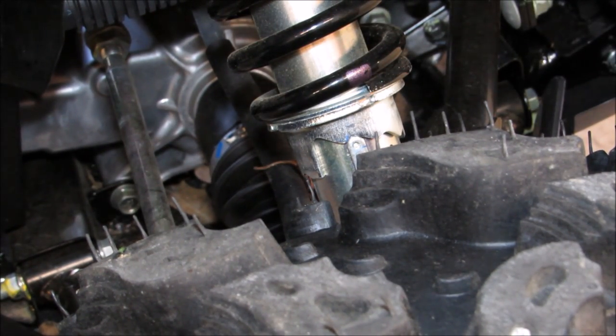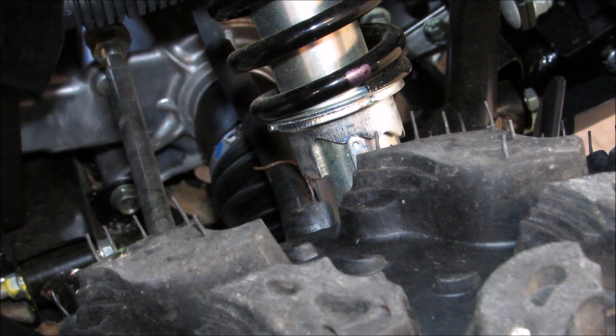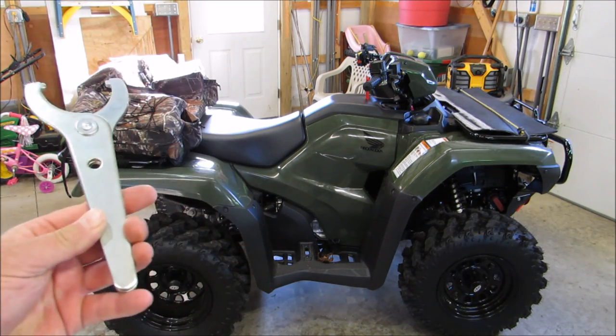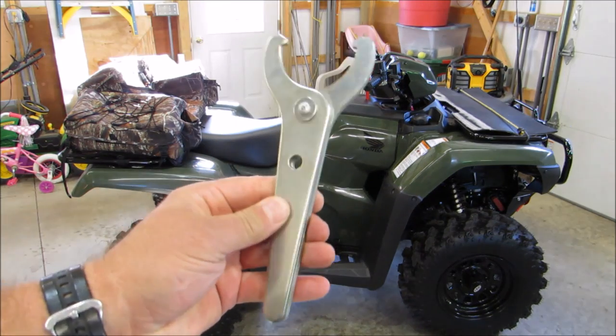This is a great tool, y'all. I recommend it — it's real good. It works for both front and rear shocks. On this Honda Rancher, this is a great tool to have and keep in your luggage bag. It's adjustable — front and rear.